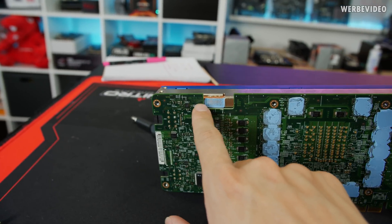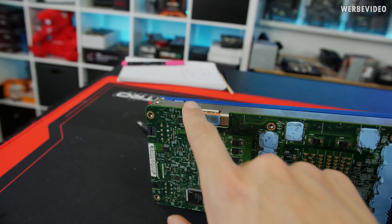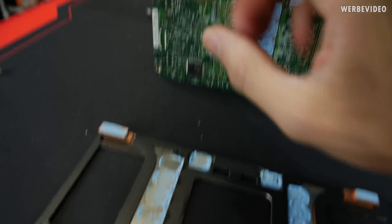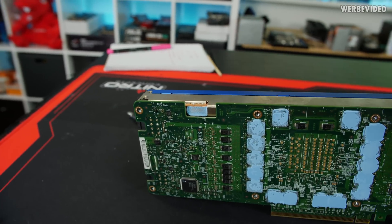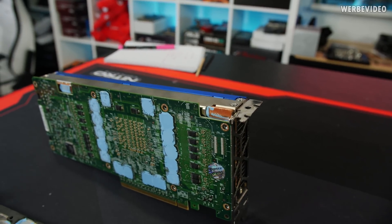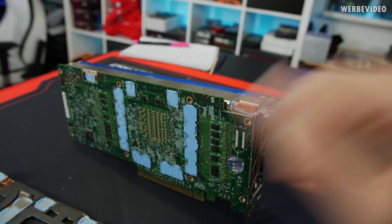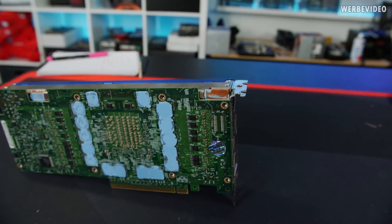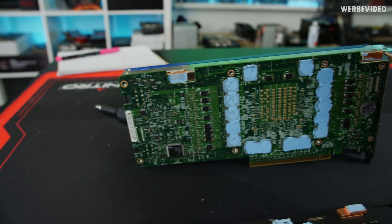Those cutouts make contact between the backplate and the cooler itself, so the backplate becomes part of the active cooling solution. That's quite interesting because the backplate can directly transfer heat to the cooler - it's not just acting as a passive heat sink on the backside. Something I could imagine would be nice on future VGAs as well.